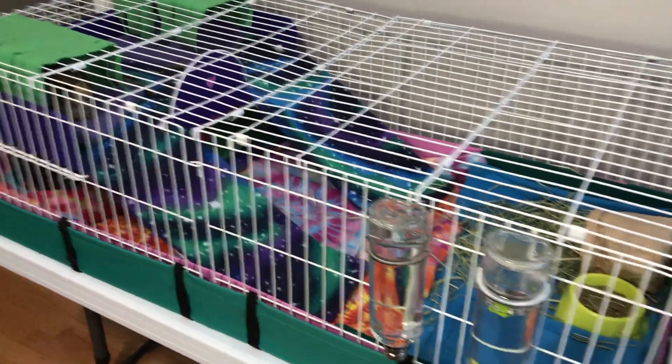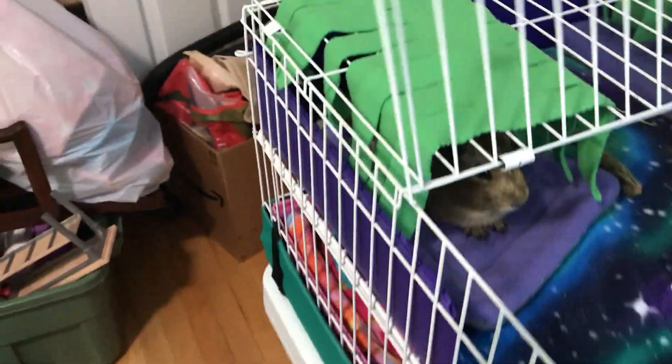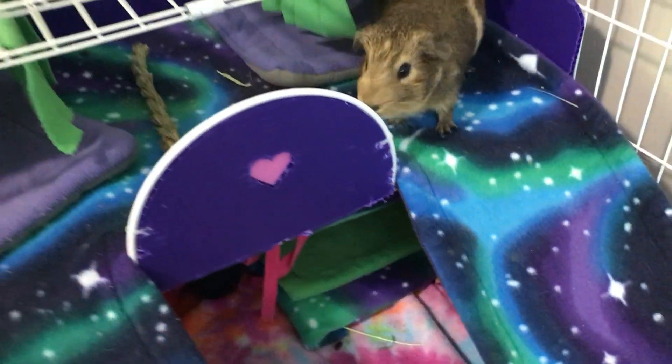I can't wait to give the girls more room to zoom around because they want to zoom around. Maybe that'll stop Josie from gnawing on her mezzanine — she's developed this little habit lately. I think she's bored, maybe it's not enough cage space. But she's been chewing there, and that's not good. I don't want them eating plastic.